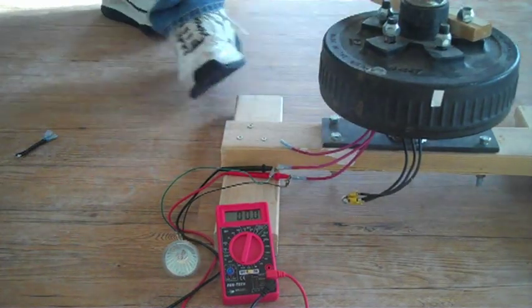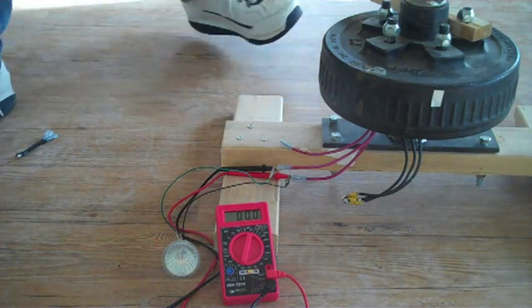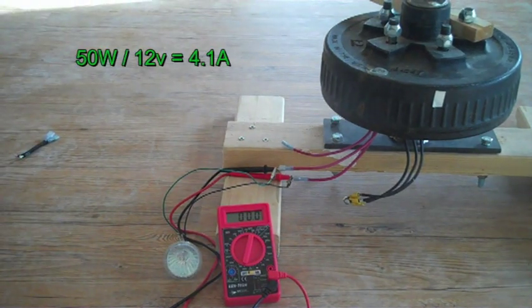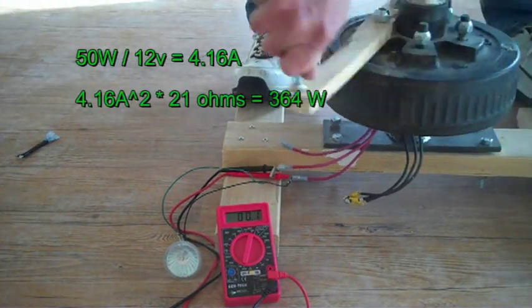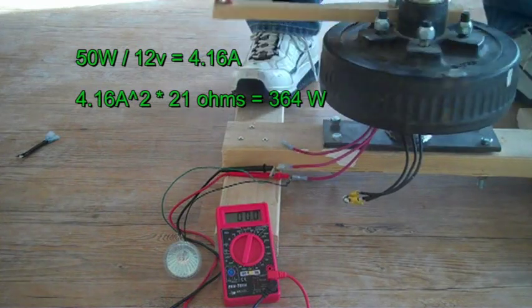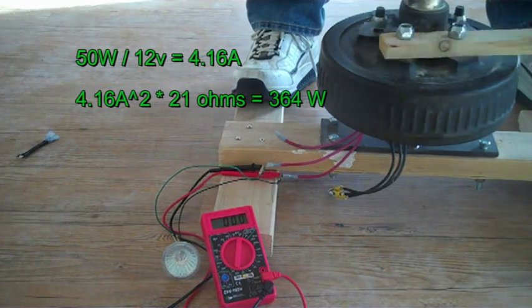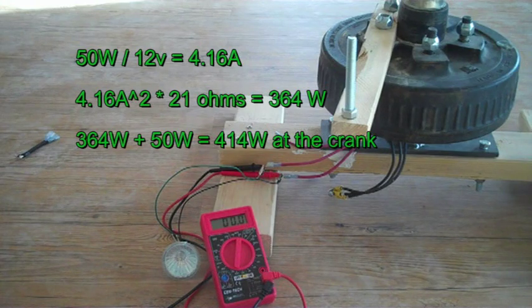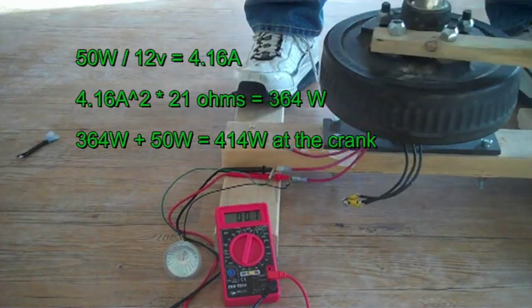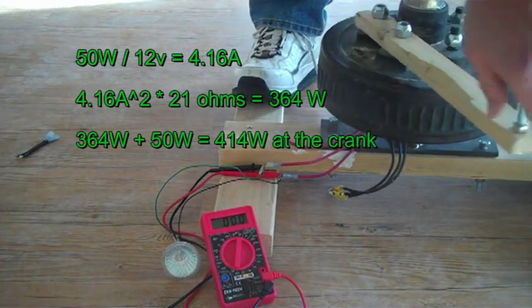It turns out that this is an extreme example of the load and the alternator being mismatched. We can calculate that a 50-watt bulb running off 12 volts needs about 4.1 amps. For that same current, using I²R, we find 364 watts would be lost in the stator. So to light that bulb to full brightness, I would need to input 364 + 50 = 414 watts of cranking power — and I can't get anywhere near that.